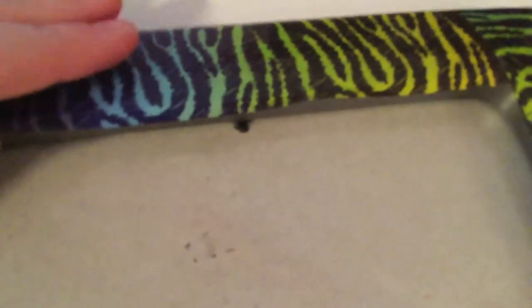Alright, so now let's get started. This is my picture frame. We duct taped it with Rainbow Zebra duct tape and of course a regular picture frame. We took a regular pencil box and we duct taped it with Rainbow Zebra duct tape.